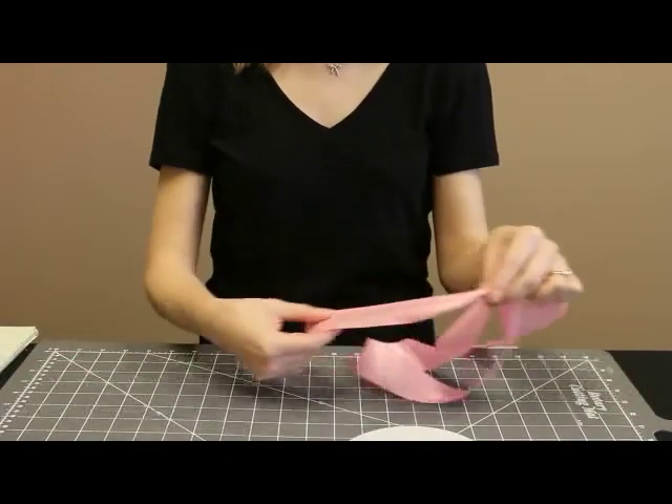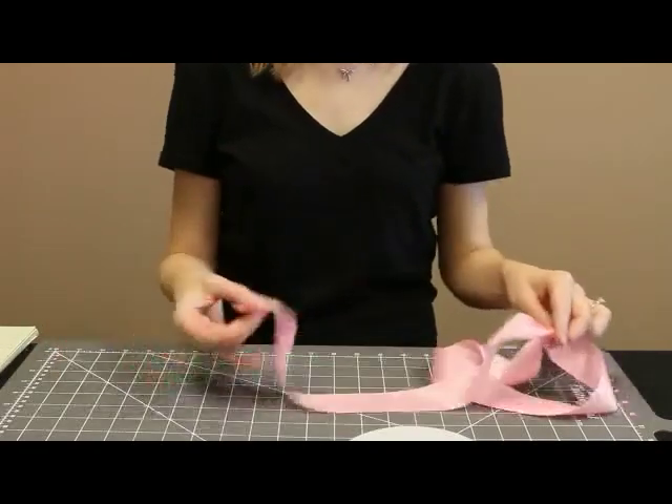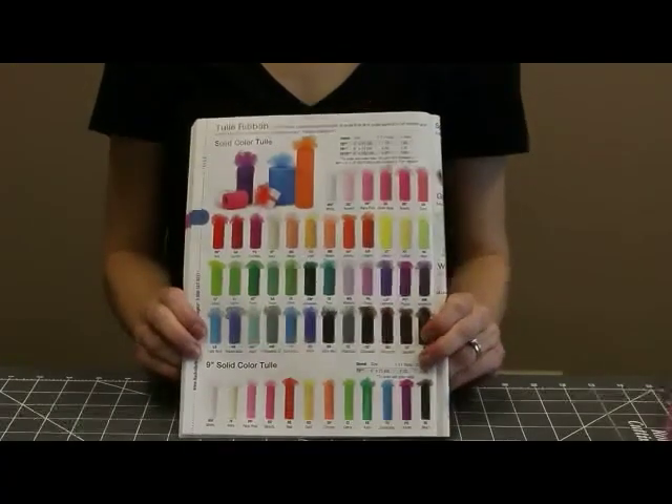I've left at least a foot, possibly a little bit more if you want a longer bow. Once I'm done making the tutu, I'm going to finish that edge. Nashville Wraps has so many fun colors for tutus.